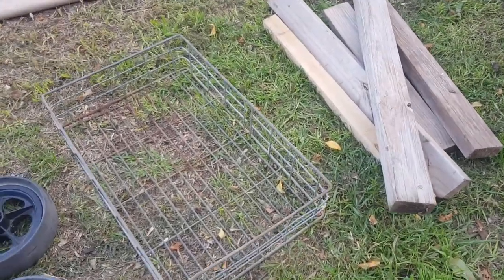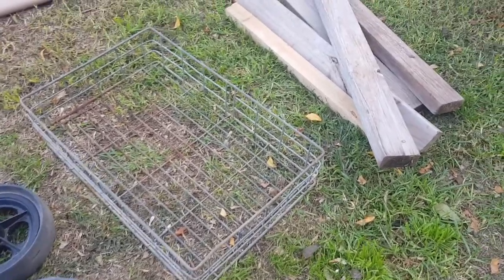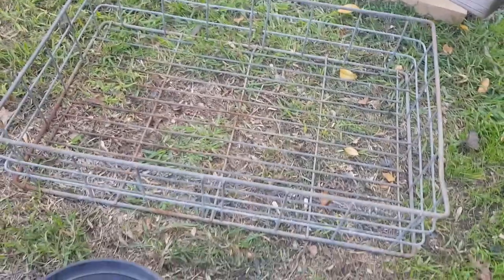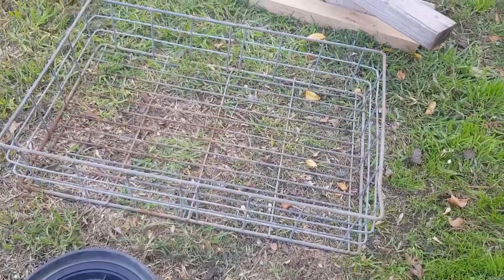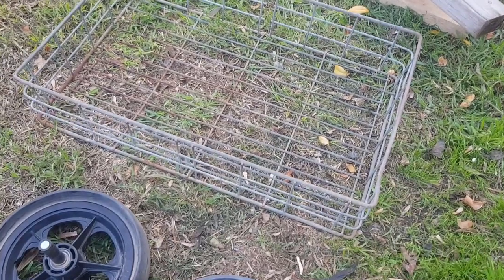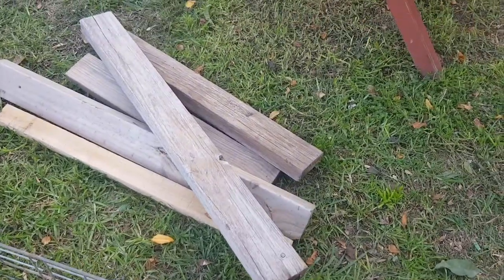Hey guys, Chris from the Ultimate Recycler. A little upcycling project here from some junk I found in my backyard — an old wire crate. I get lots of these old crates; this is a fairly shallow one. They often turn up in sheds and I thought rather than just sell it for $10, I'll make something out of it. I've always got plenty of scrap timber lying around.